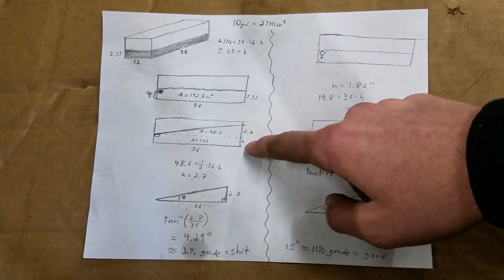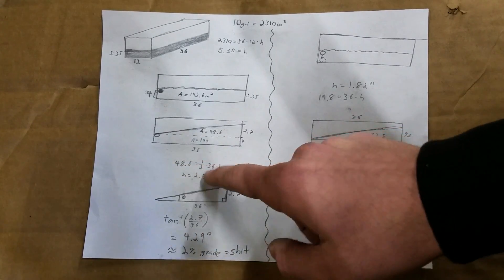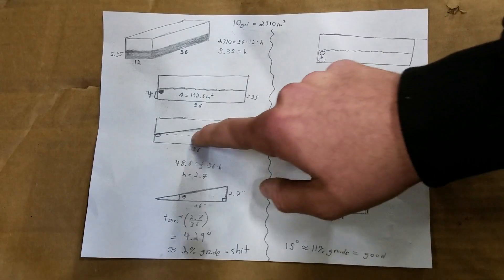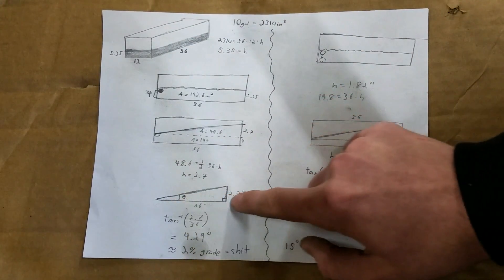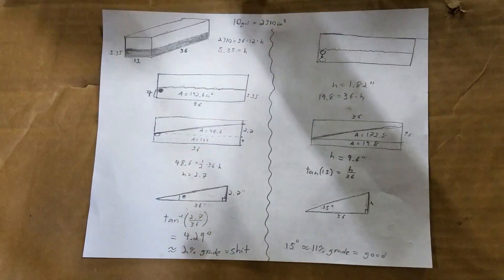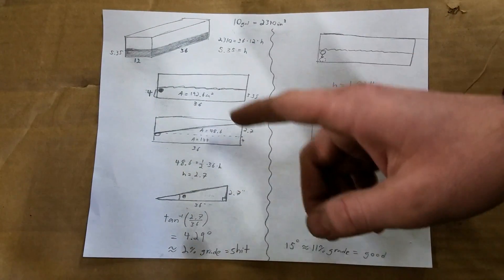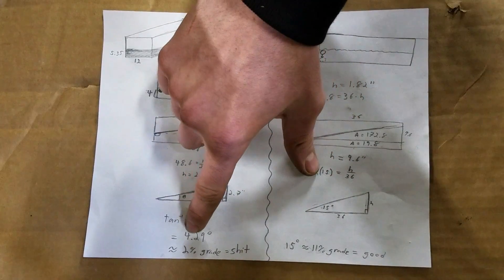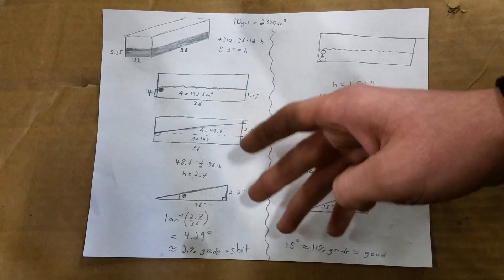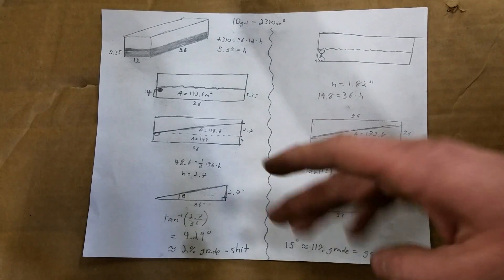Using area equals one-half base times height, with area 48.6 and base 36, I get a height of 2.7 inches. Then taking the inverse tangent of 2.7 over 36 gives me 4.29 degrees — roughly a 2% grade — which is absolute garbage. That means I can't go down any hills greater than 4 degrees; I'd have to go down every hill in reverse. So that's obviously not going to work.